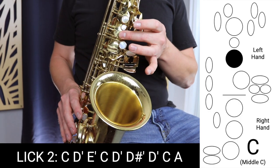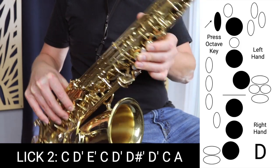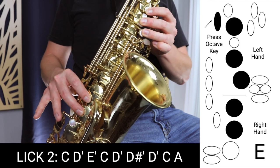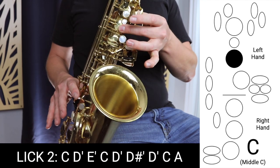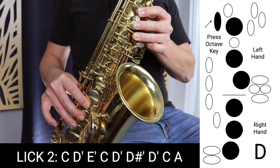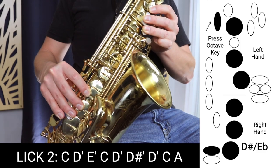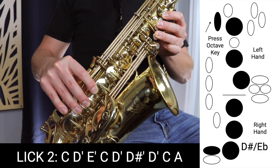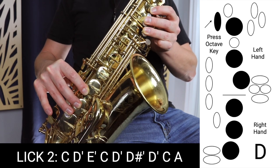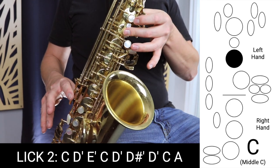This blues lick starts on C, which is that middle finger. Up to D with the octave key — three fingers in the left hand, three fingers in the right. Up to E. Back down to C without the octave key. Then back up to D again with the octave key. D sharp, that little finger pressing down this key. Then back to D again — just release that D sharp key. Then C without the octave key, and then A.